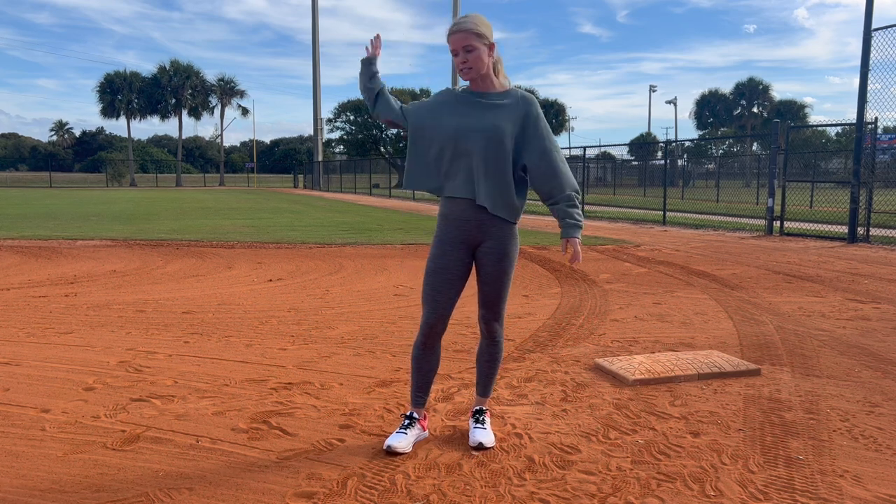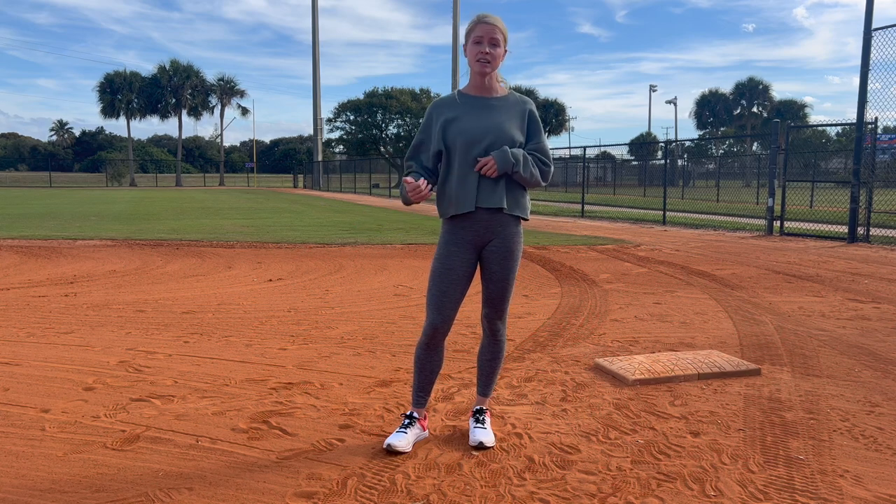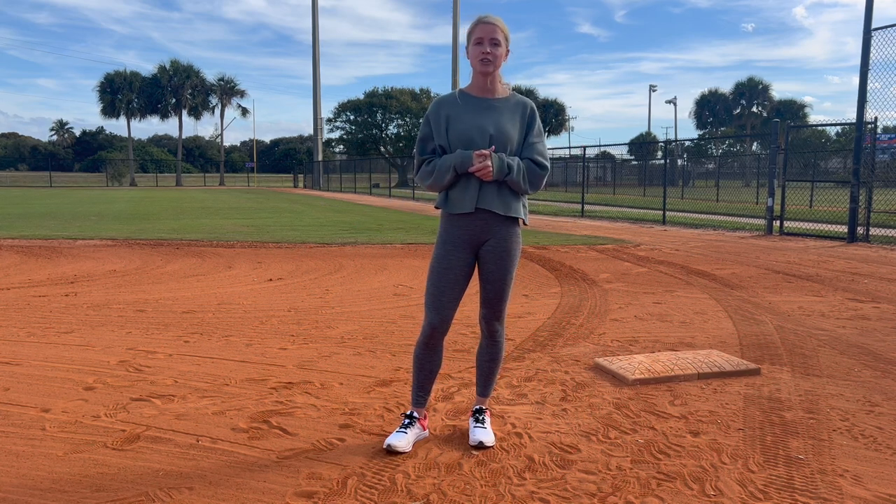There were times I had an umpire behind me give me a warning and say I was leaving early, so I knew I had to be more conservative. There were times I was called out, but my coaches weren't very mad because they liked that I was being aggressive. Not saying cheat and leave one to two seconds early, but really try to anticipate when that ball is going to leave the pitcher's hand — it's going to determine if you're safe or out. Here's what this looks like at full speed.